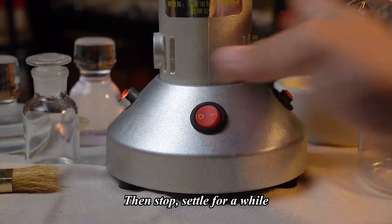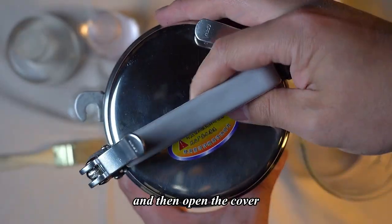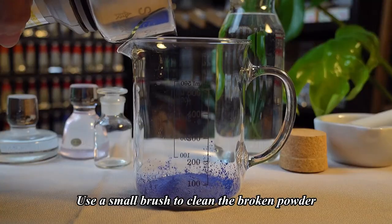Then stop, settle for a while, and then open the cover. Use a small brush to clean the broken powder.